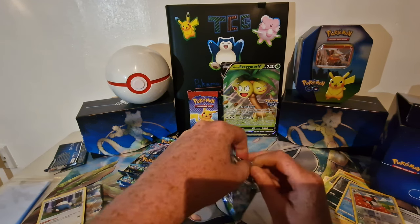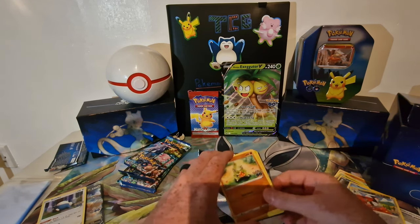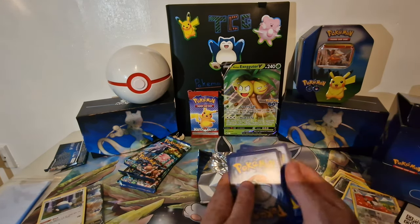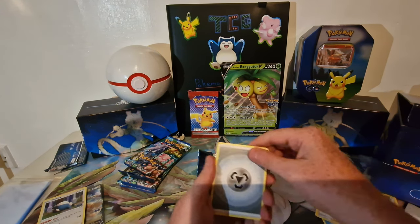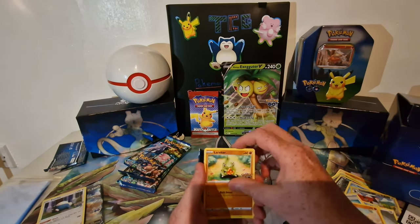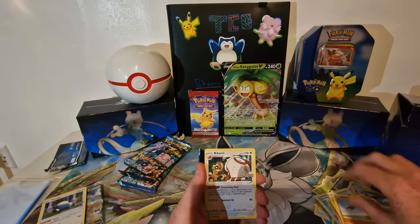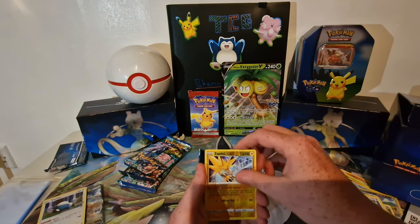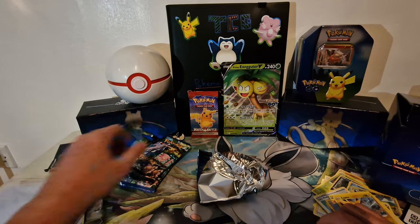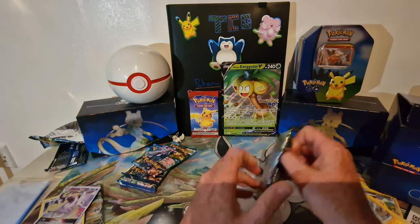A Newtu alternate art wouldn't be too bad — I've already got it but it'll be nice. Four from the back: steel energy, water, Low Module, Solar, we have a target, Numo, Bulbasaur, Onyx, Zapados, and a Newtu V-Star. I'm quite happy with that — that's a nice pull there. Hopefully we can keep that going and get a few more decent holos out of these packs.